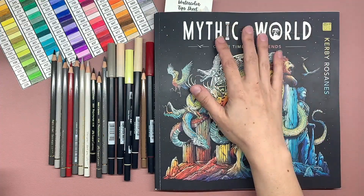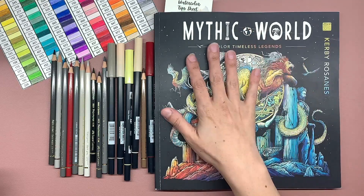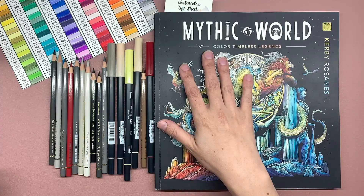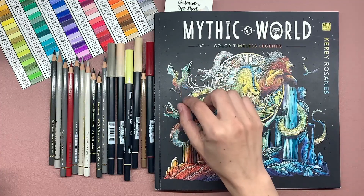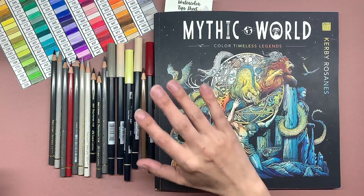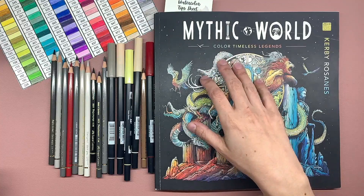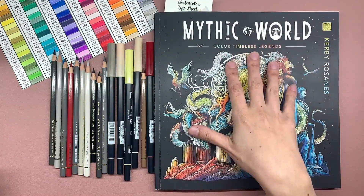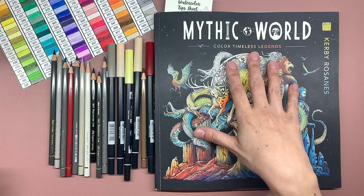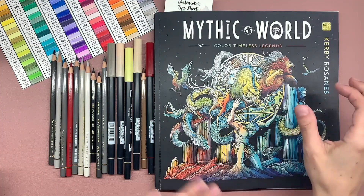I am hoping that we are rounding a corner enough to where I can get back to working on some content for you guys. Today, because the response to my underpainting with markers and pencils went so well and a lot of you guys wanted a bigger project, that's what we're going to work on. I have picked a page in Kirby's new book, Mythic World, and selected a few markers and a few pencils to start small and see where we go.